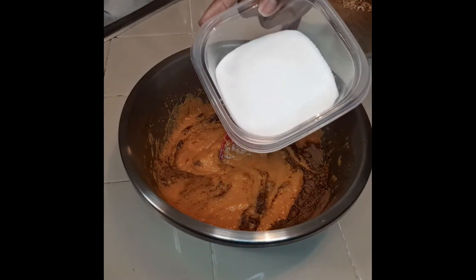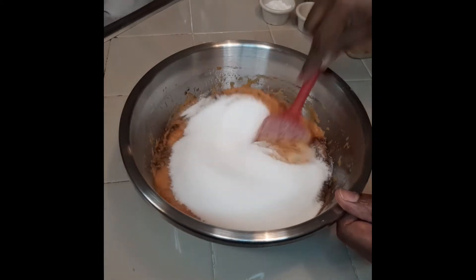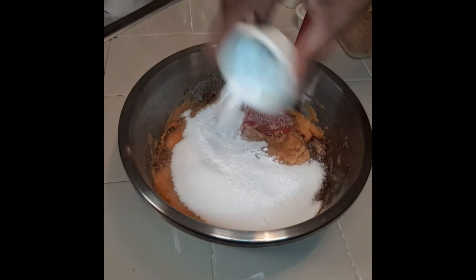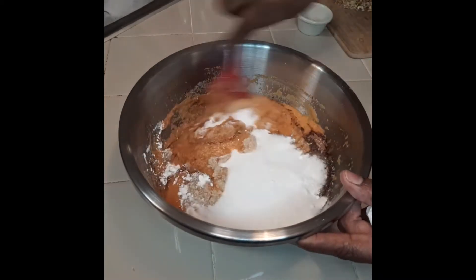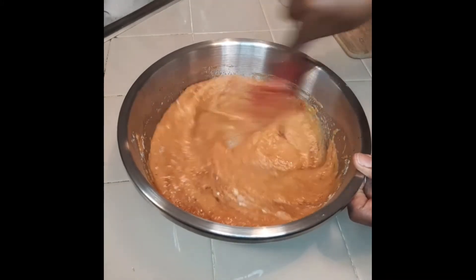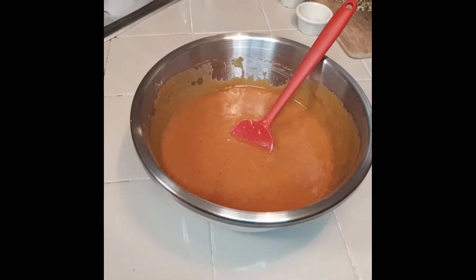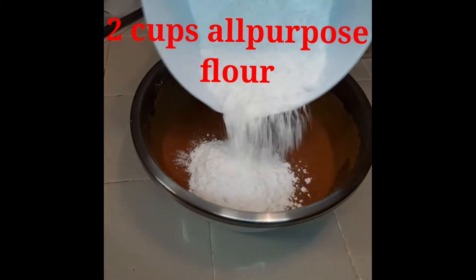Then we're going to come with our sugar — two cups of sugar. And then we're going to come with three tablespoons of baking powder and two teaspoons of baking soda, combined into this cup. We're going to mix it all together. I also put one teaspoon of vanilla extract into this mix — that was not on camera, I got ahead of myself, so excuse me for that. Now I'm coming with flour — two cups of all-purpose flour.